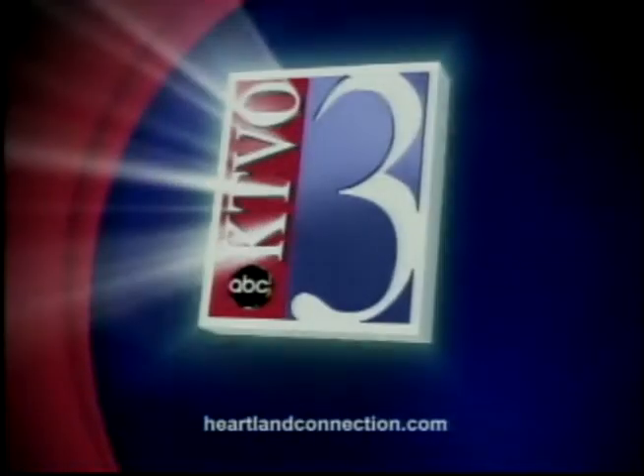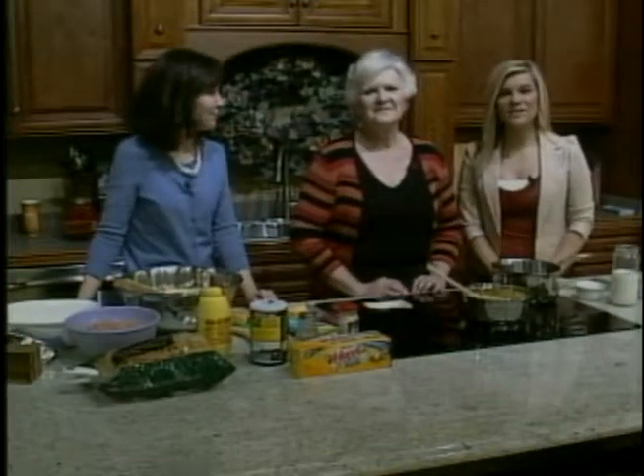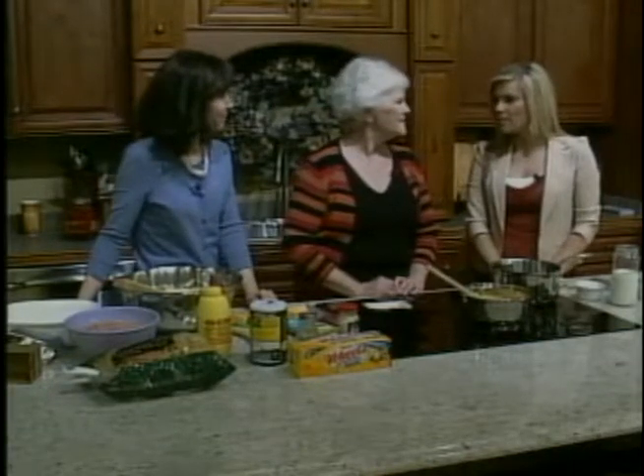This is your source for local news in the heartland. This is KTBO's Good Morning Heartland. Welcome back. We're live from Kelly's Furniture and Carpet One, and we're in the kitchen, which means it's time to cook. And we brought the expert, Barb Stewart.